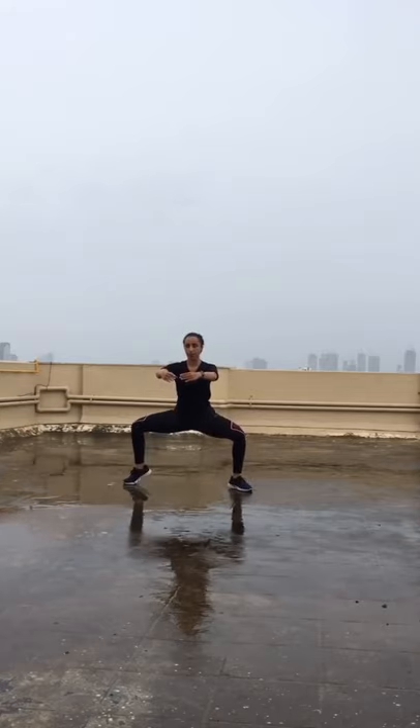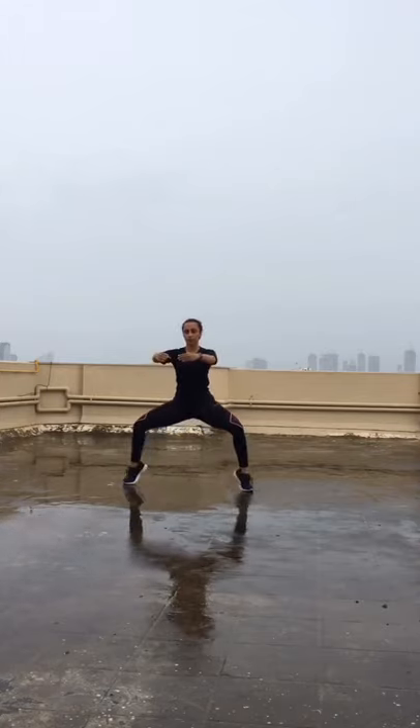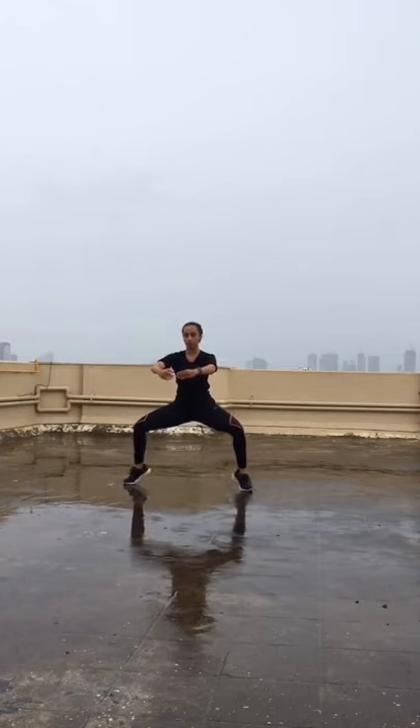Now the calf raises in the plie position — this is also going to work your quadriceps and inner thighs. Just lifting one heel up at a time, left and right. Keep your core engaged. When you do this exercise you don't want to be going up and down — stay at one level, your head shouldn't be going higher or lower. Lifting both heels up. Feel those inner thighs burning.